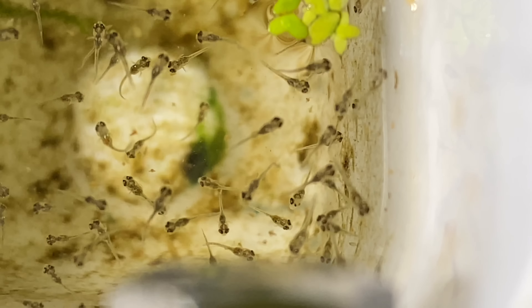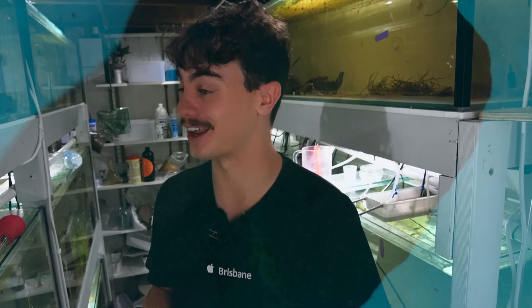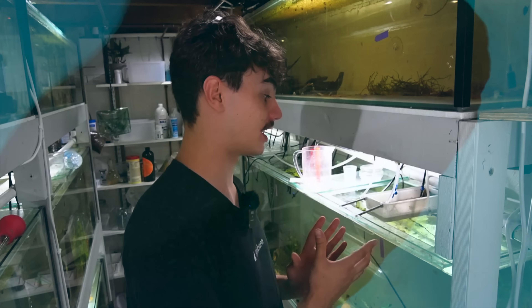Once they're on microworms they're going to be pretty quickly able to take baby brine shrimp. Everything seems to be working perfectly and I just really hope this works. We also just today got another spawn from a blue black ram pair that's quite large and if I can get these guys through on this method I'm going to be able to hopefully do that with our blue black rams too. Let's just hope that we come back this afternoon to some more success.